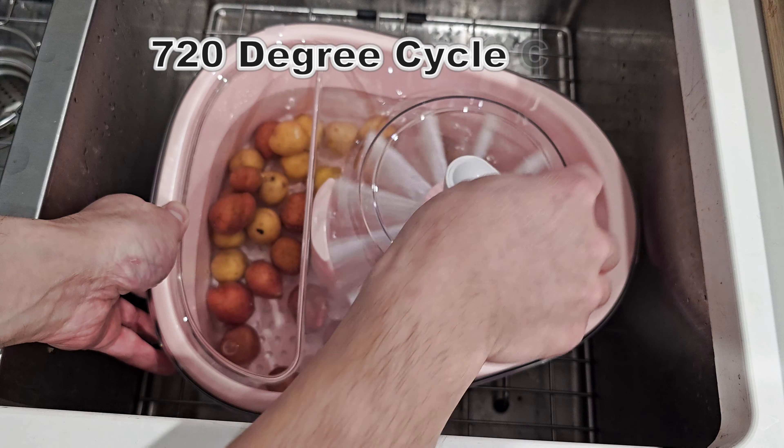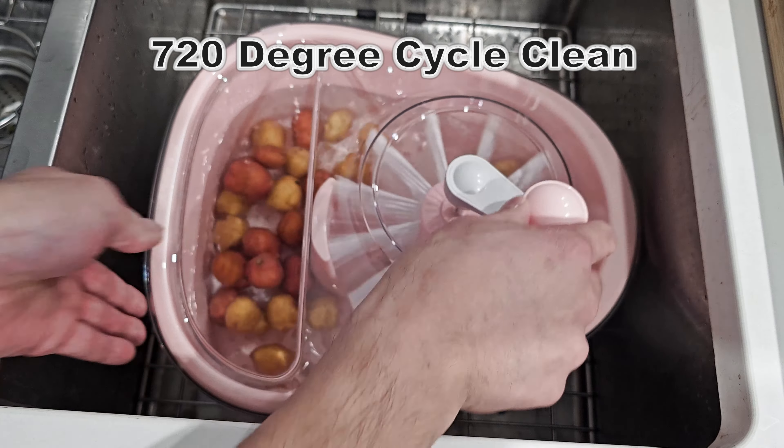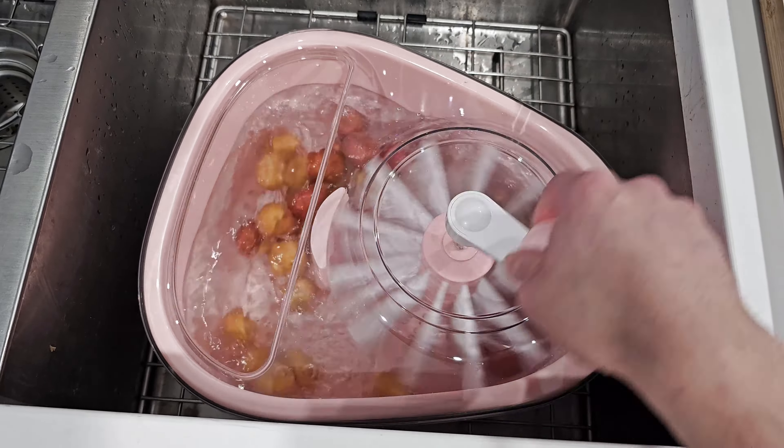A 720-degree cycle clean. You can spin this clockwise or counterclockwise — it does not matter.